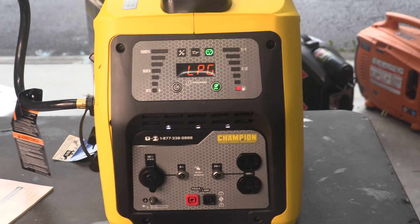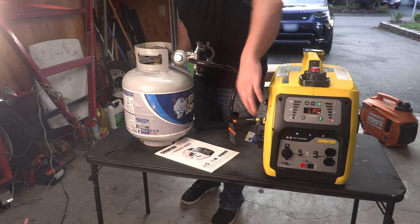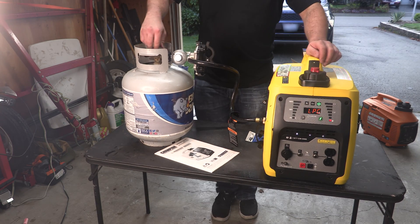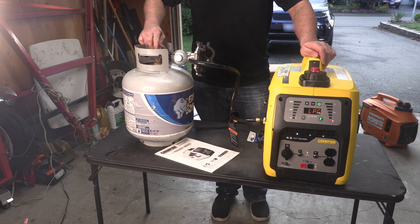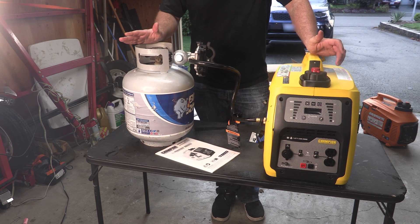Let's go through the shutdown procedure real quick before we run through some testing. First we'll put it in the no-run position, then turn off the propane, give it a couple of seconds, and we're done.